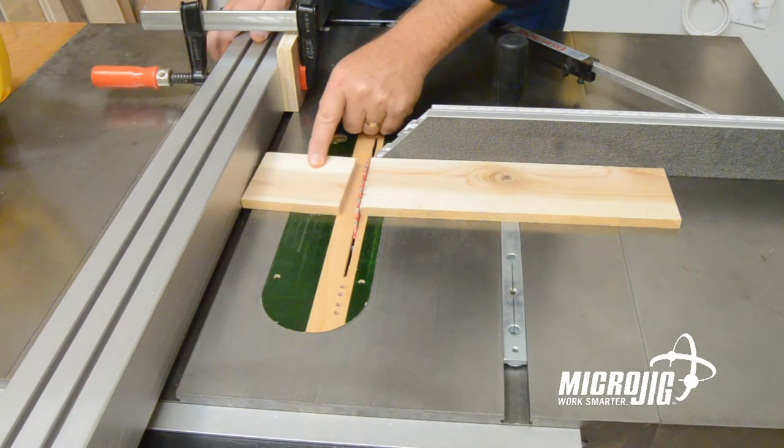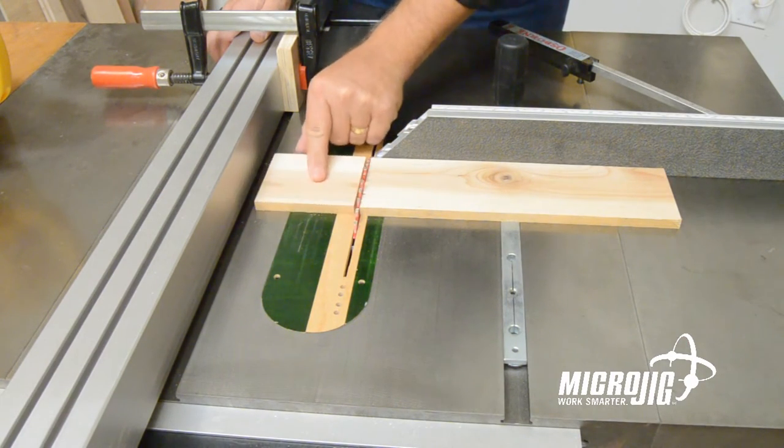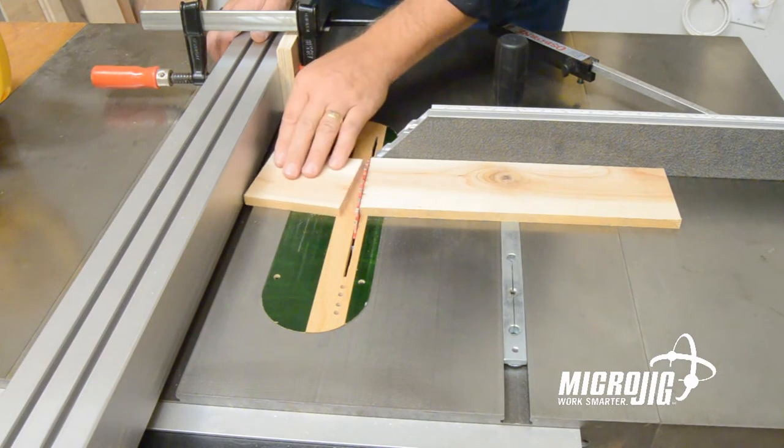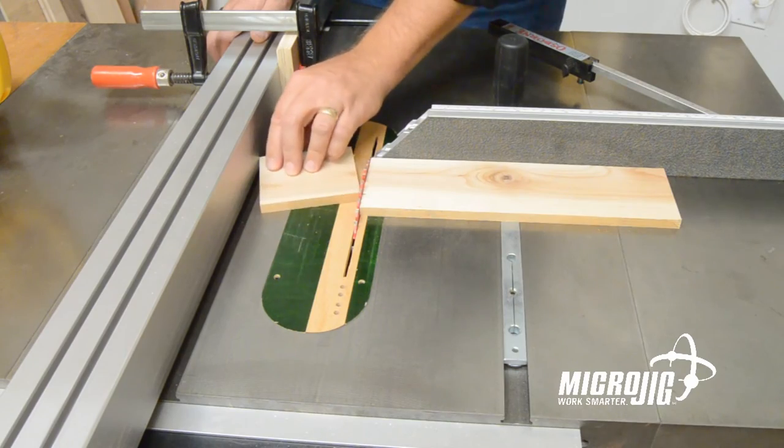When this piece separates, I do have three quarters of an inch to allow it to twist a little bit as it comes off the blade. But if it twists too much, it can still come into contact with the blade and I can still get a kickback.